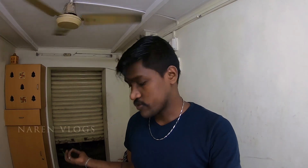Ok guys, this video is very useful. If you have any doubts, please comment below. Bye guys, we will end this video. This is Narayan signing off from this vlog. See you guys in the next video. Bye guys, peace.